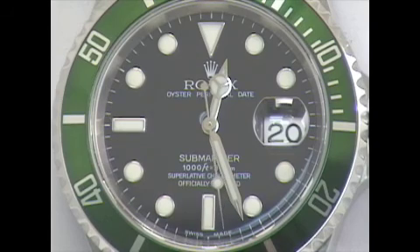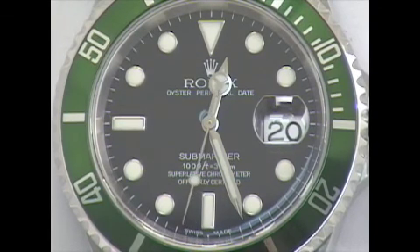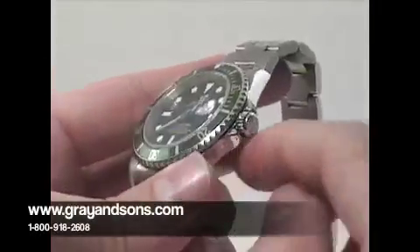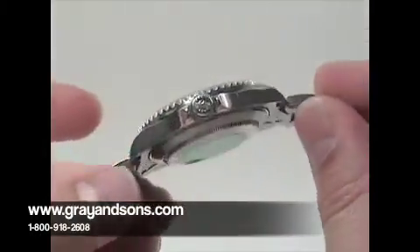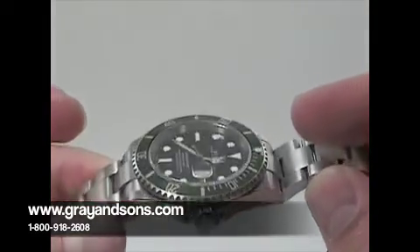The watch is distinctive in its green bezel and also has a black maxi dial with date and sweep seconds. It has a sapphire crystal and 40mm case with a trip-lock screw-down crown and is water resistant for 300 meters or 1,000 feet.